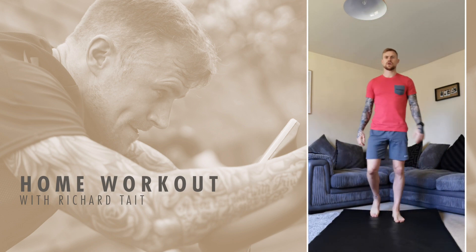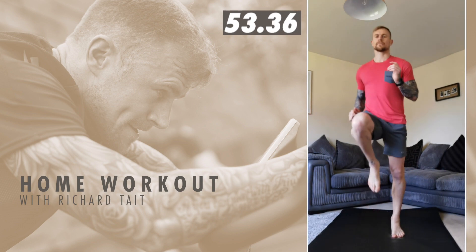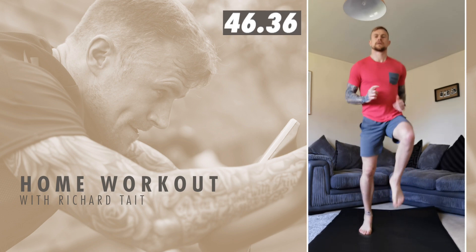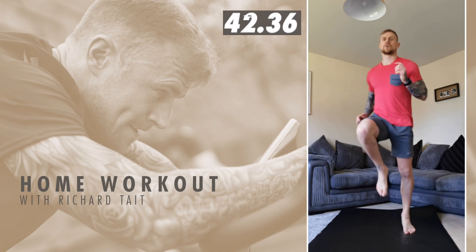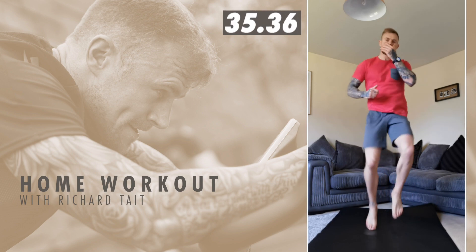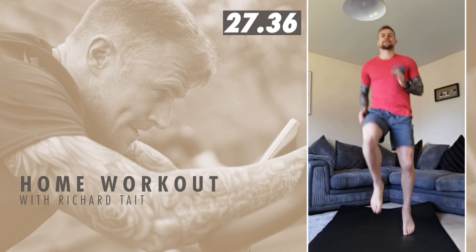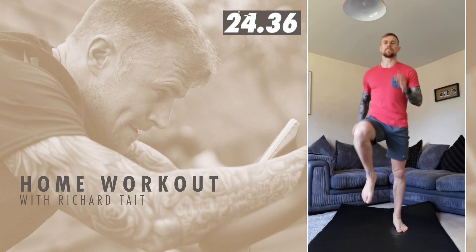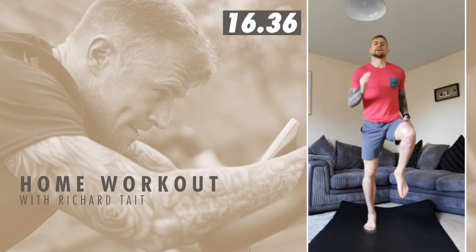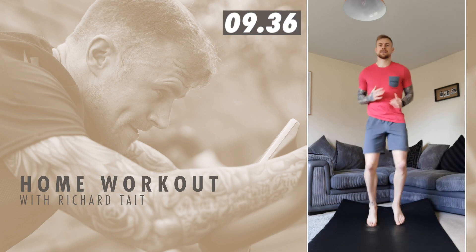Three, two, one — high knees! Awesome team, good work — 30 seconds gone. Keep pumping those legs. Last 15 seconds, keep moving, even if it's just that, just keep moving. Five seconds — three, two, one — air squats!